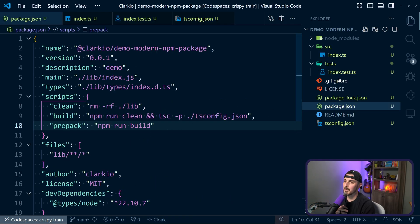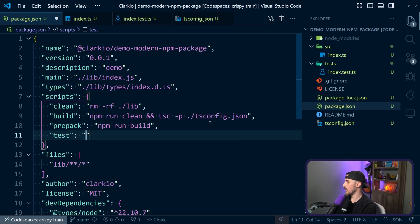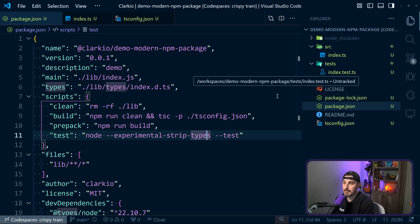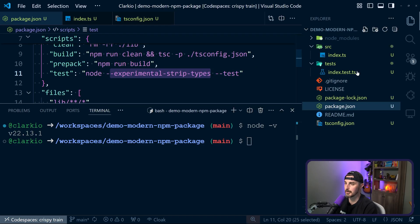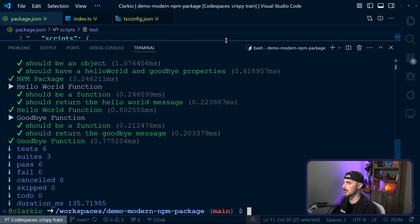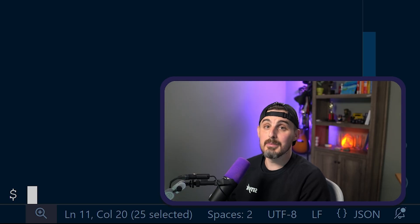Now that we have the code and tests, we need a way to run them. Being that we're using TypeScript as the file extension, we need to use an experimental flag. We're going to create a test script and say node --experimental-strip-types --test. The experimental-strip-types flag allows us to use a .ts file but treat it as JavaScript for Node to run. Note: I'm on Node version 22.13.1 as of recording — this flag isn't available below that. If you're on Node 20, remove this flag and rename the file to .js. Let's run npm test — all tests pass and we're good to go.